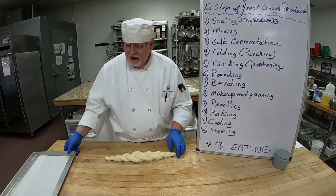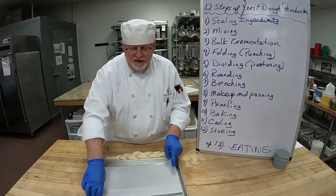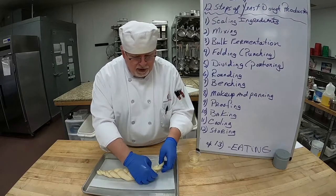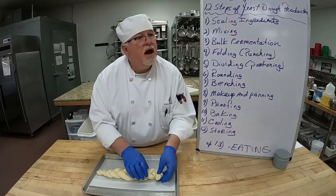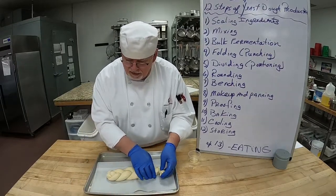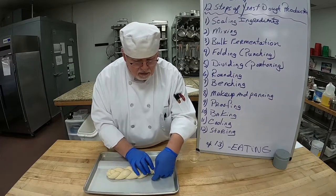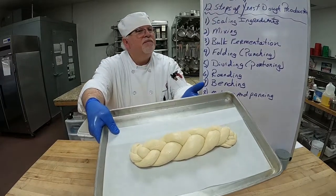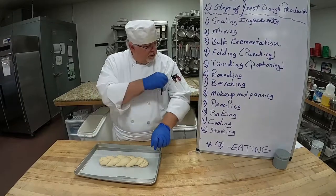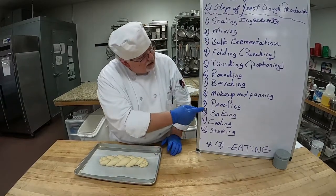Flip it over — we have our nice shape. Put it on the sheet pan. I used a slightly smaller piece of parchment paper so the paper can fly up and hit the sides of the bread. Put it in the center. I'm going to tuck the ends underneath the dough to give it a nice look, and this one goes the opposite way — tuck it underneath. So we have a nice braided bread. Make sure your name is in the corner so nobody takes your bread! It goes back into the proofer. We just did step eight: makeup and panning.